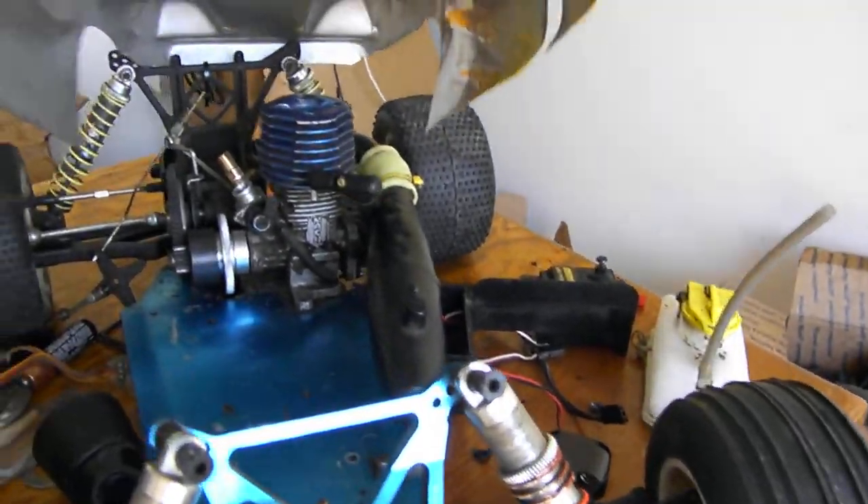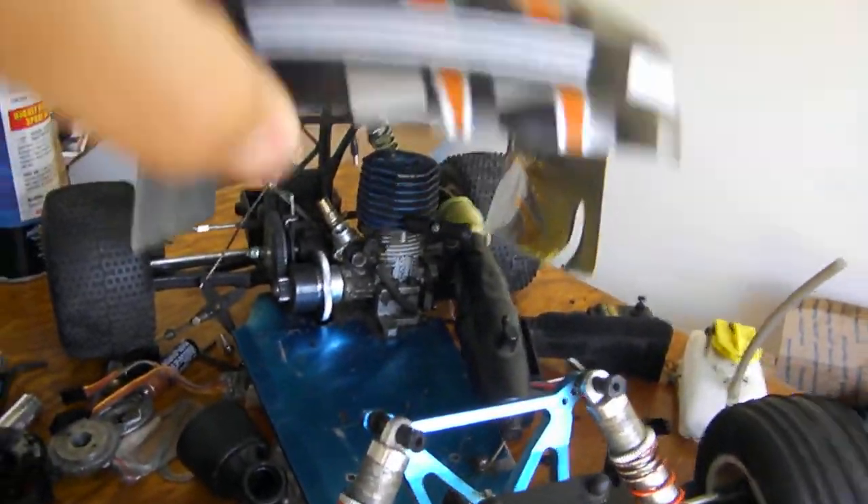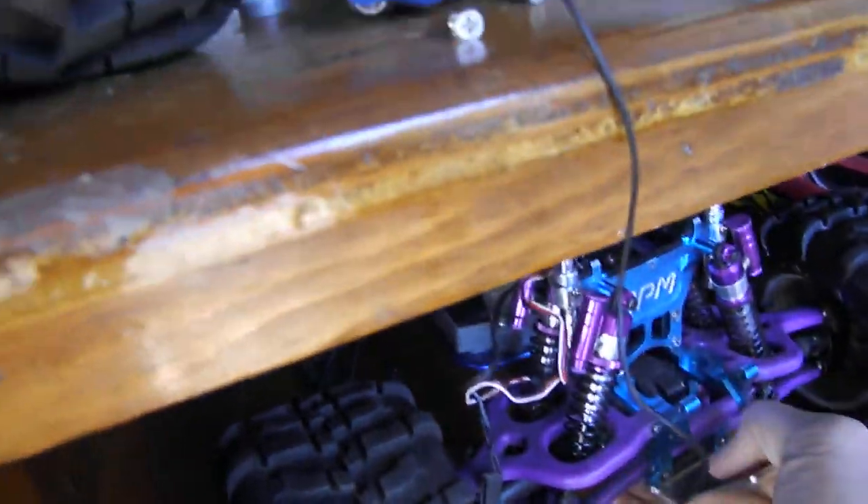And then I have this Duratrax. I'm restoring it — nice little truck. I'm fixing everything up.